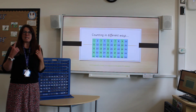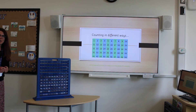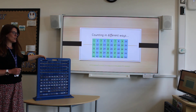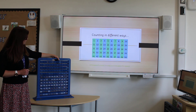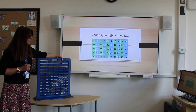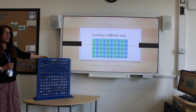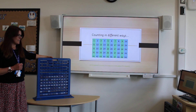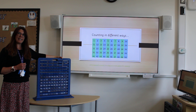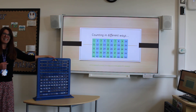So we're going to warm up those maths brains by counting in different ways, starting with counting in twos. Join in with me: 2, 4, 6 — what comes next? 8, 10, 12, 14, 16, 18, 20. Perfect, you've got it — counting in twos!